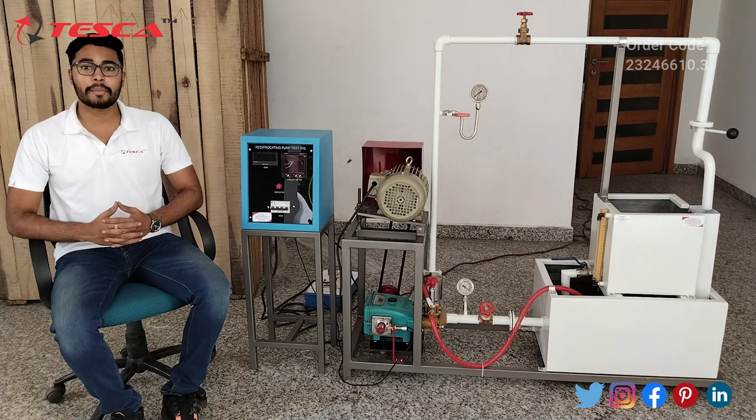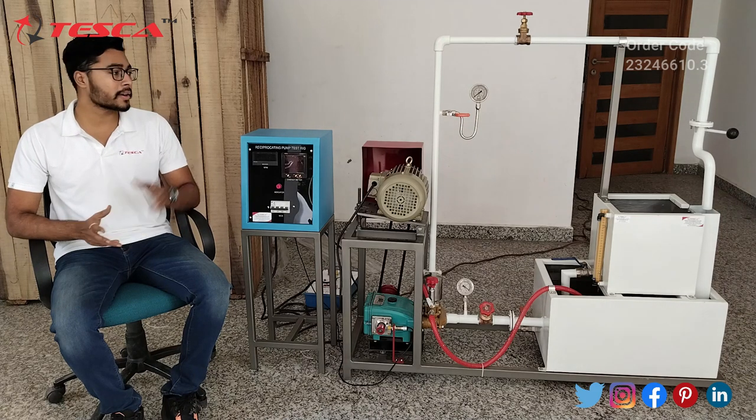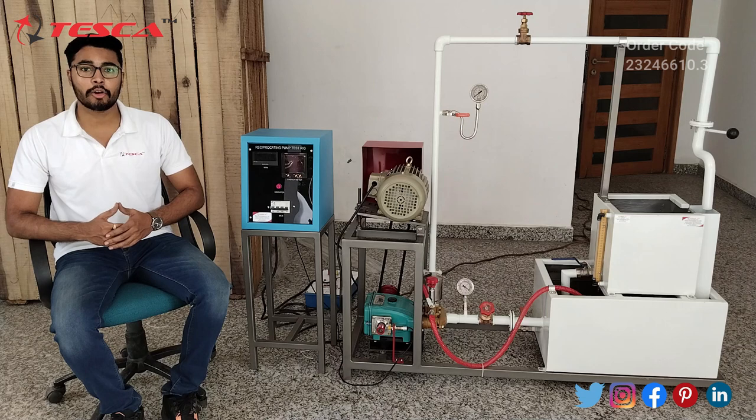That's all the demonstration from my side. If you have any query related to this trainer, you can contact the Tesca Global website — you can find the link in the description. For more information, go through the manual. Thank you for watching this video. If you like this video, please like, share and subscribe to our channel.